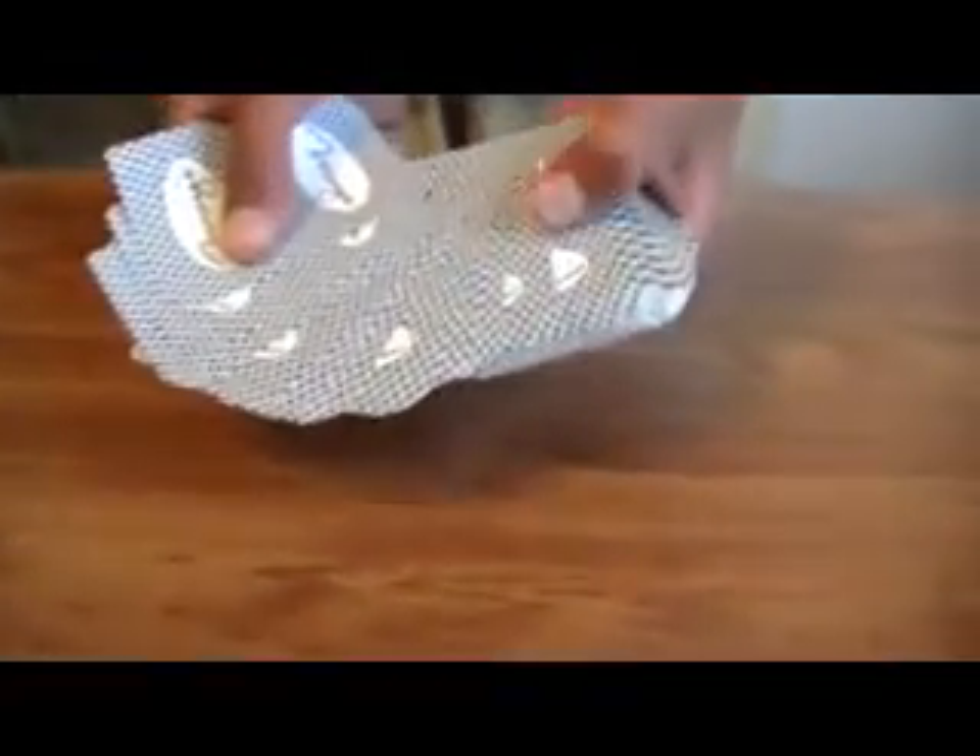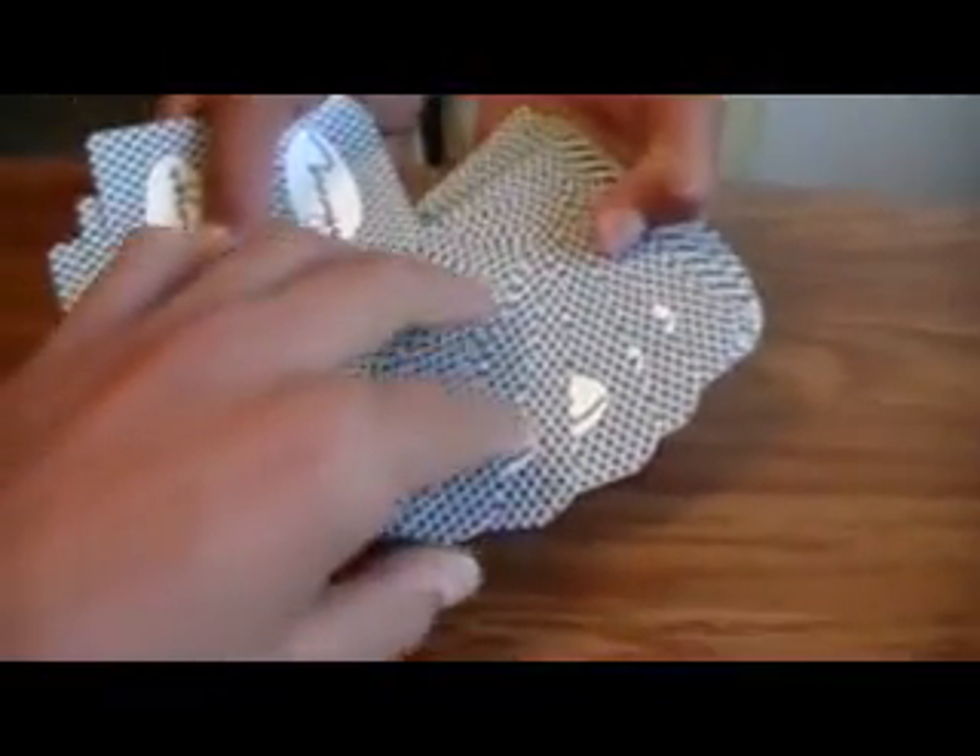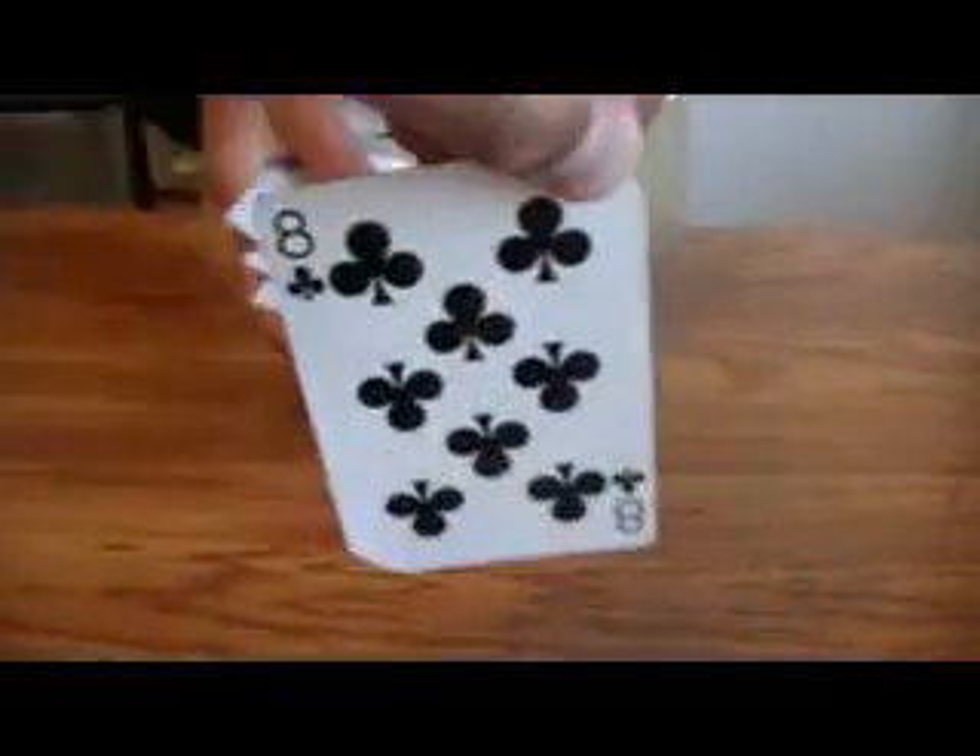Pick a card, any card, tell me to stop. Alright, stop.